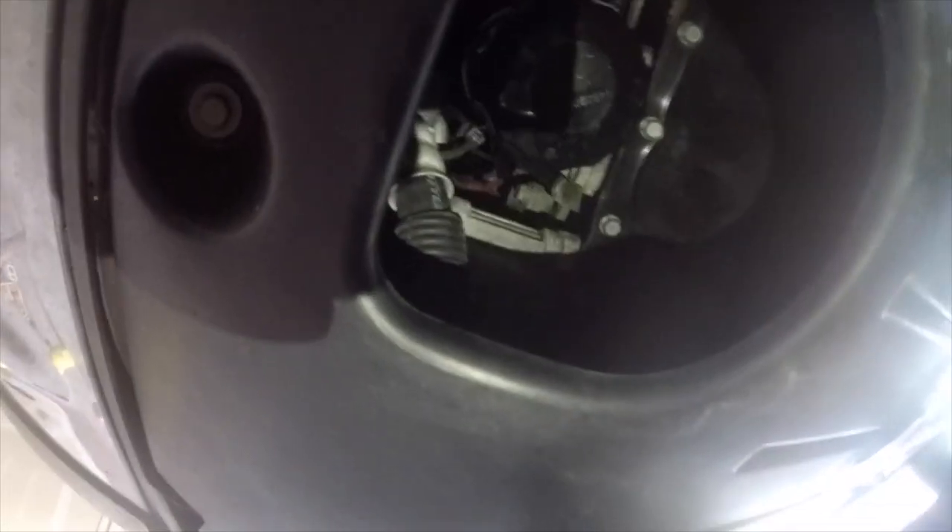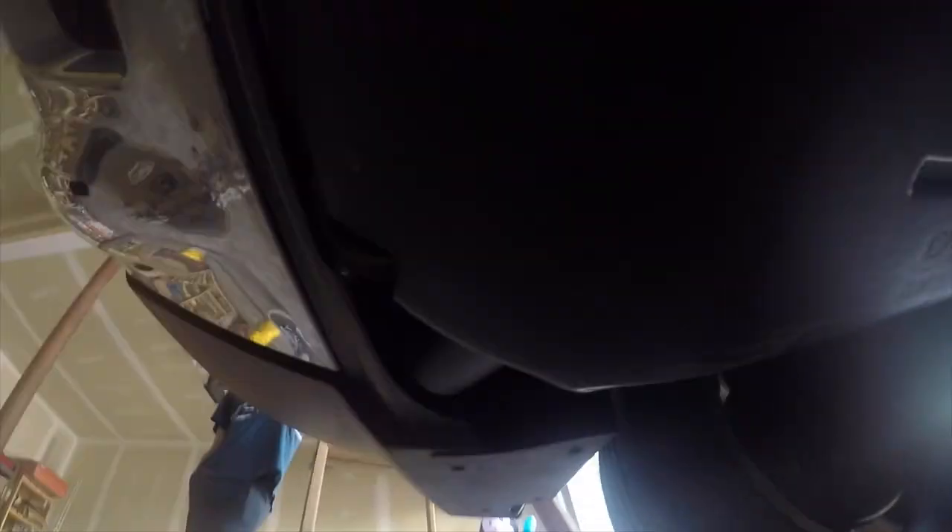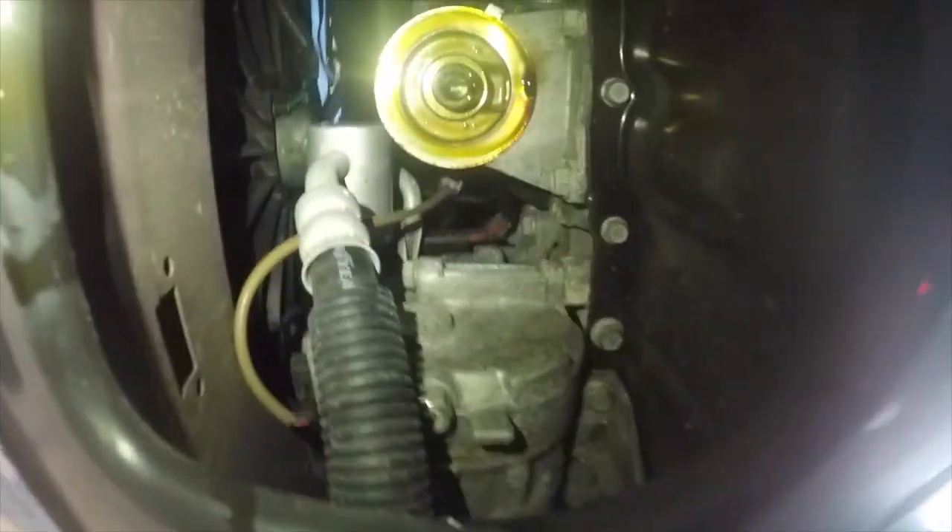Now we're going to go ahead and remove the oil filter fully, separating it entirely from the rest of the car. You do want to be careful here because there will still be some oil in there that's going to be looking to come out — that's why I won't be filming this closely so the camera doesn't get covered in oil. You should be able to break it loose and then just unscrew it counterclockwise. Once you have the old oil filter off, you'll just see a stem — turn the new filter counterclockwise onto that stem and you should be good to go.